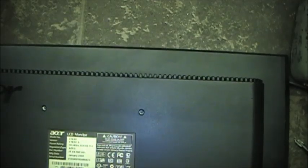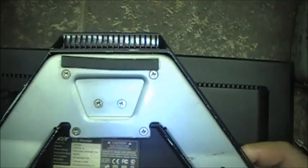We have an LCD monitor here. This one is an Acer model X183H, version X183HB. Manufacturing date January 2009. So it's been around a while. First thing — try and remove the legs. The stand could make a stand for a handheld radio or something. Let's get this base plate off.